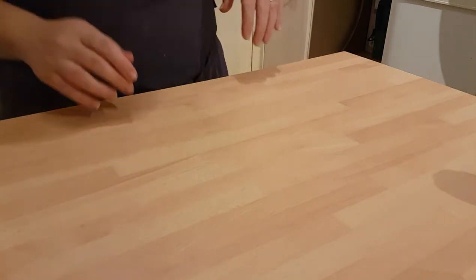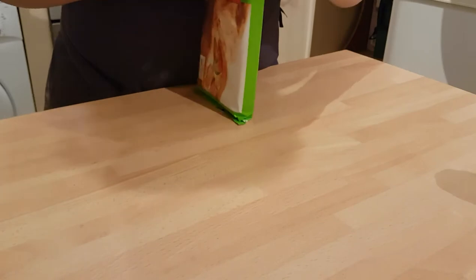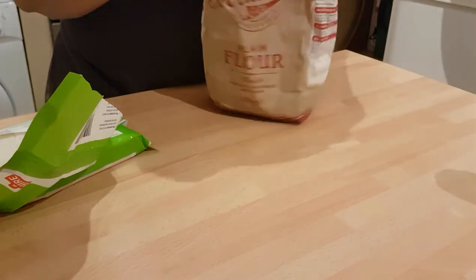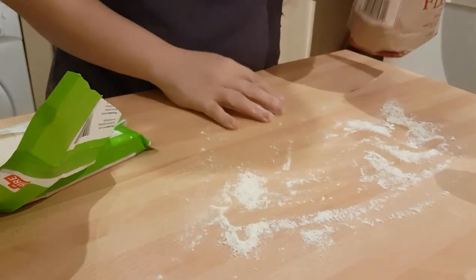Let's get started. Now, the one thing I forgot to mention yesterday was to preheat your oven, so let's get that on. Same as yesterday's recipe, we're at 220 degrees centigrade for 12 to 15 minutes, but like I said yesterday, I checked after 10. We'll start by lightly flouring our surface so that nothing sticks — give that a good sprinkling.